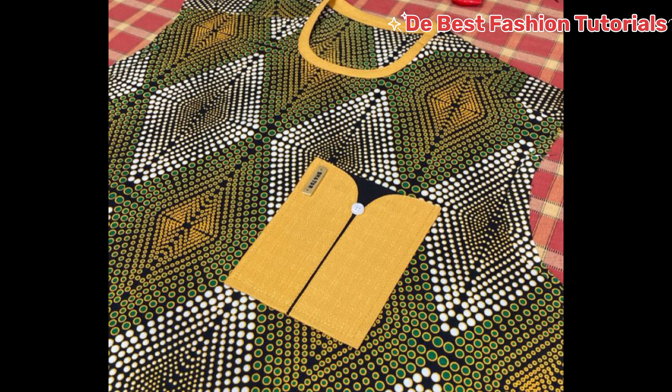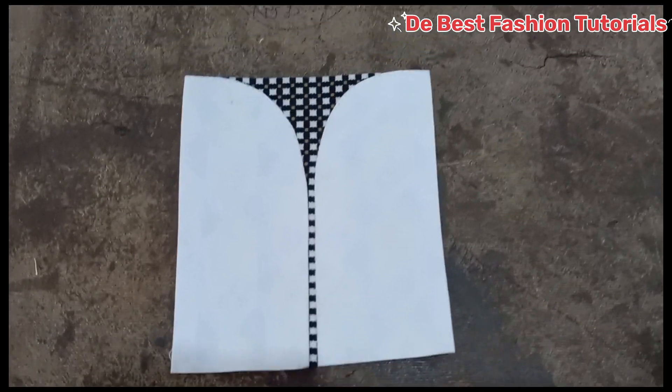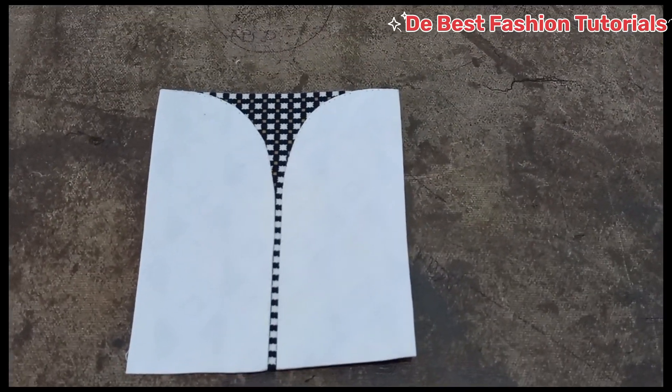Good day and welcome to my channel. Today I'll be teaching you how to make this beautiful pocket on your screen, and believe me guys when I say it's as simple and as easy as ABC. So let's go right into the video and I will show you all the steps.